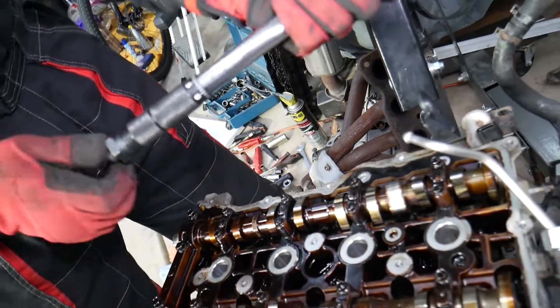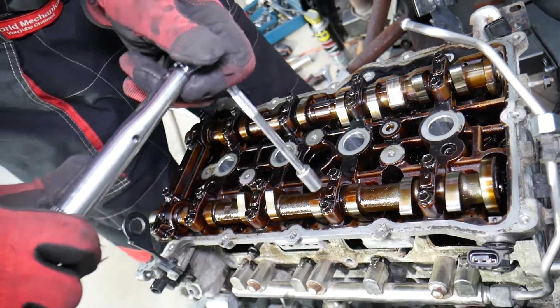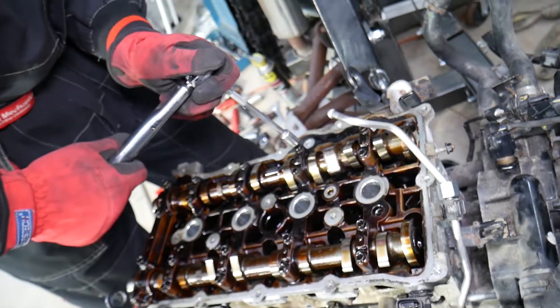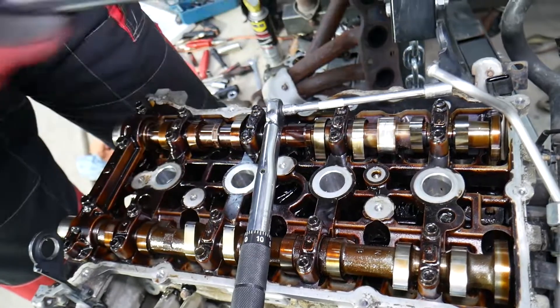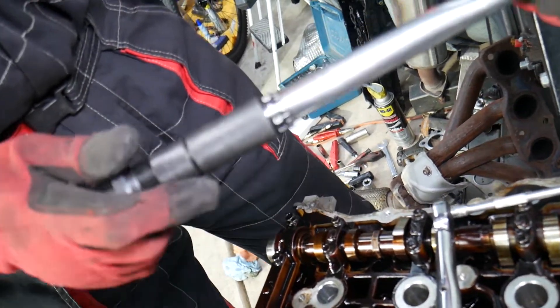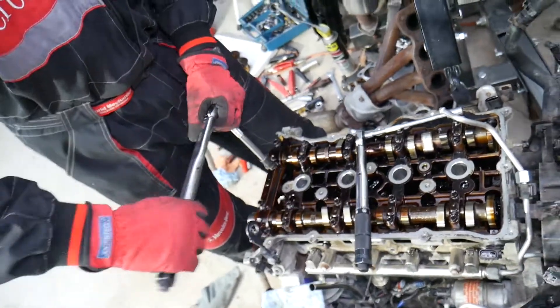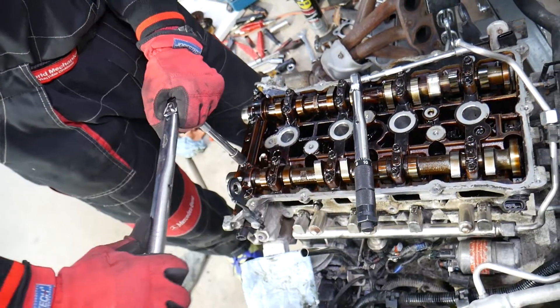Set at 11.5 Newton meters, we start with Group A again and listen for that click. Then we get the big torque wrench and set it between 27.5 and 31.4 Newton meters — we'll do it at about 30 Newton meters. Once we hear the right click, we stop immediately.